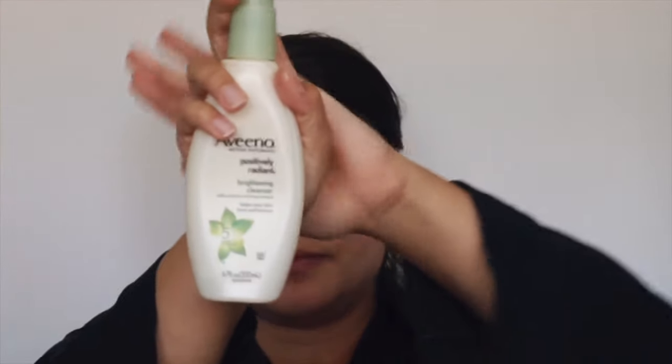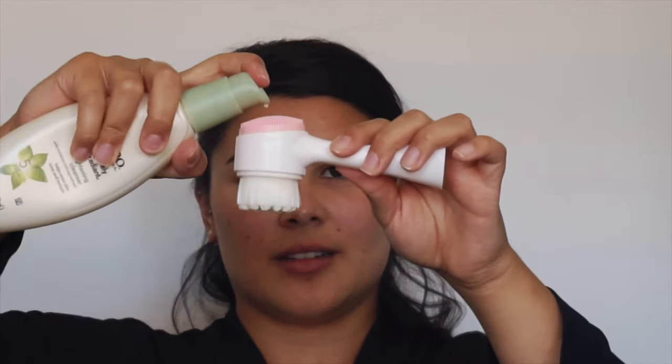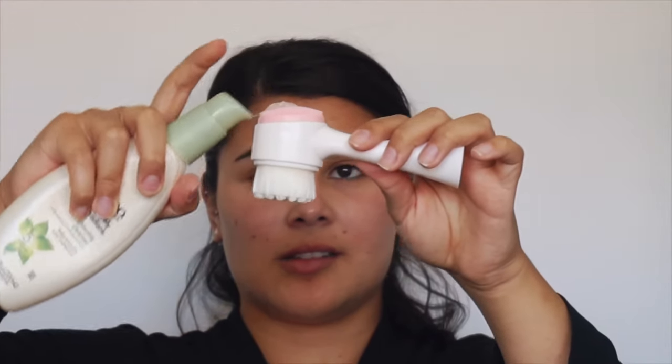Once my face is damp I rub it around and scrub my face, and then I wash it off with warm water. Then I use this — it's also by Avino, it's a toner. I don't know if you're supposed to go in with this type of toner right after cleansing, but this is just what I do. I use one pump of this on the same brush and rub it around my face.